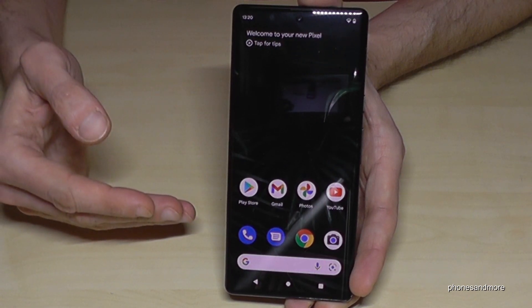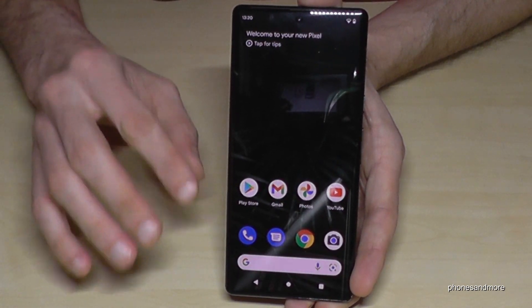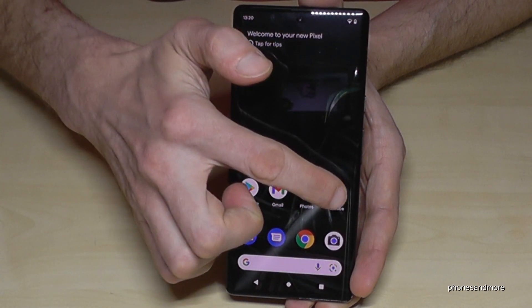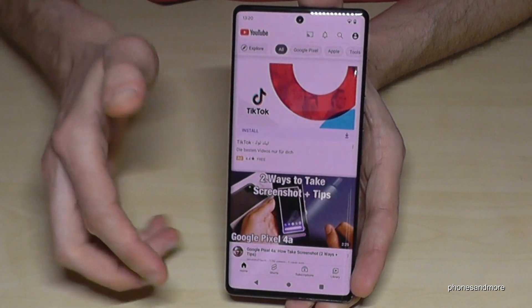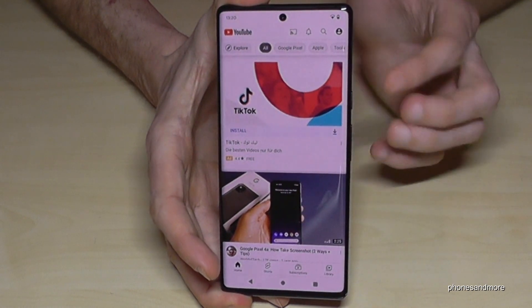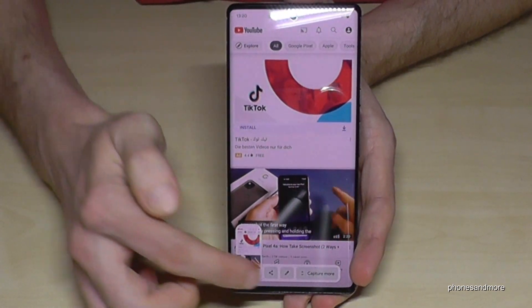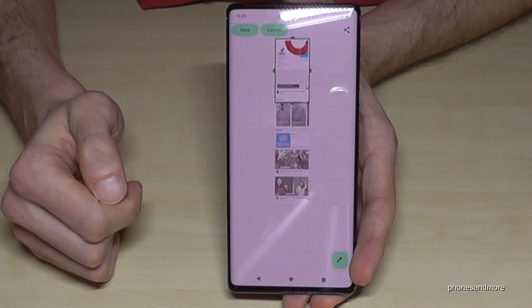You can also make a long screenshot — a scroll shot — with this phone, but it doesn't work in many apps right now. I think Google is still working on it. Let's go to YouTube, which is one of the apps that supports it. We will have a long list here. Take a screenshot with the power button and volume down button, and then you have the opportunity to capture more.